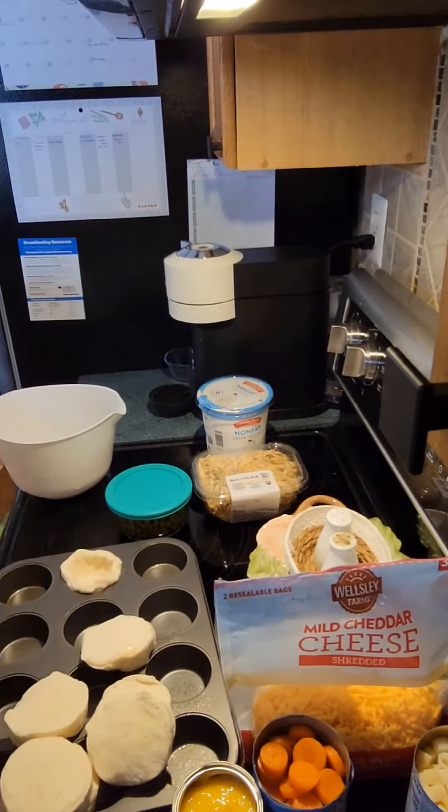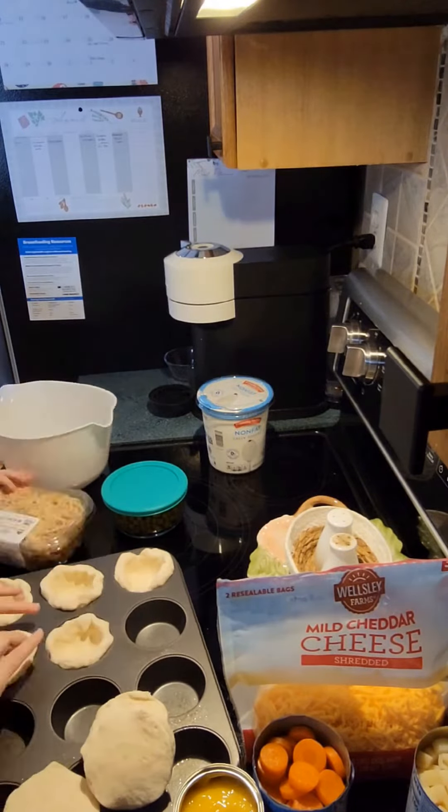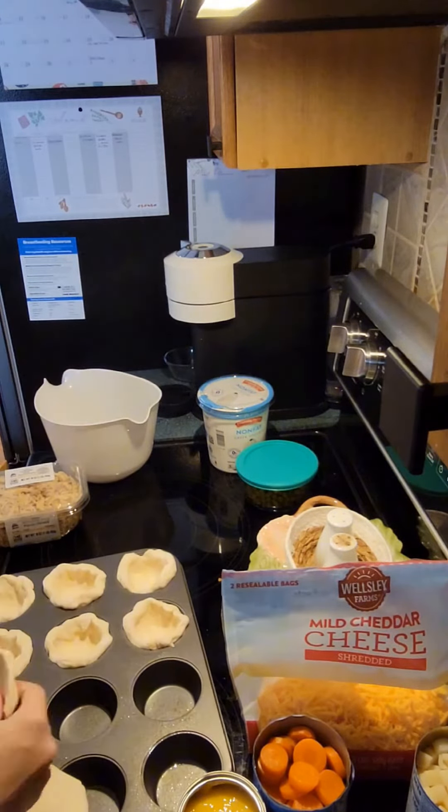Spray your muffin pan and then you're going to take your biscuit dough, flatten it out a little bit before you put it in your muffin pan. Then just make sure you go up the sides to make basically a little cup.